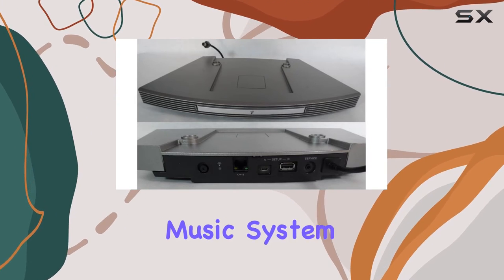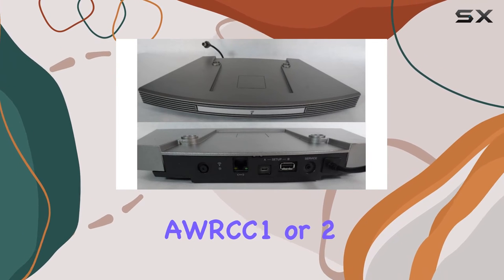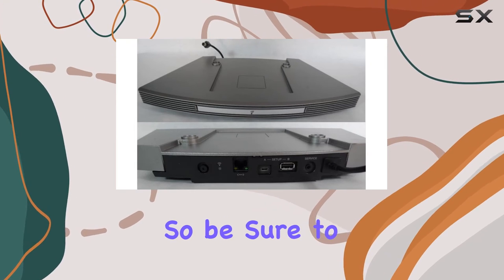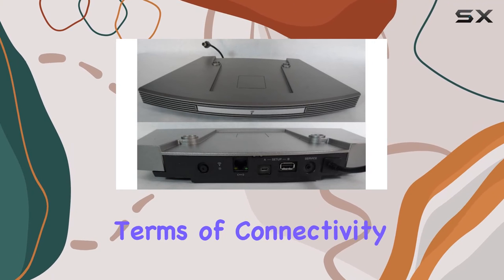It's crucial to note that this pedestal is exclusive to the Bose Wave Music System 3 and is not compatible with the newer Wave Music System 4, or the Bose Wave Music System AWRCC 1 or 2, also known as the Bose Wave Radio CD 2. So be sure to double-check compatibility before making your purchase.